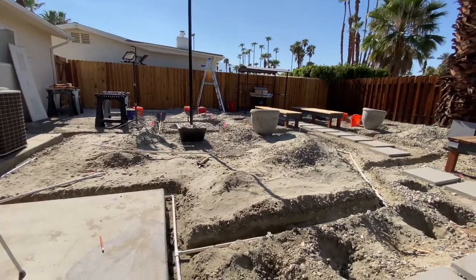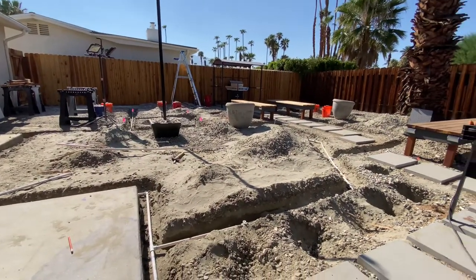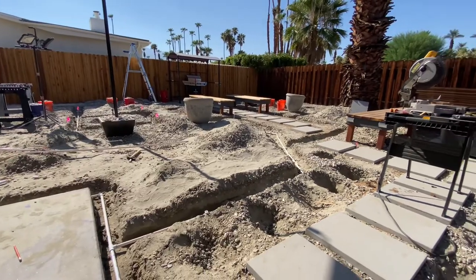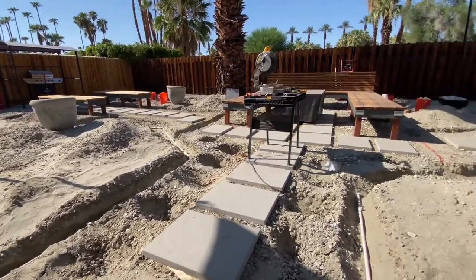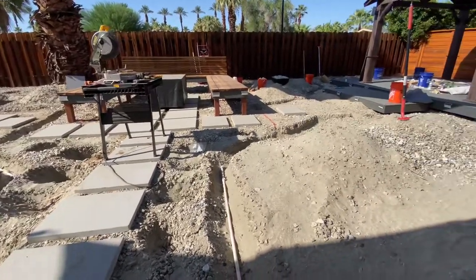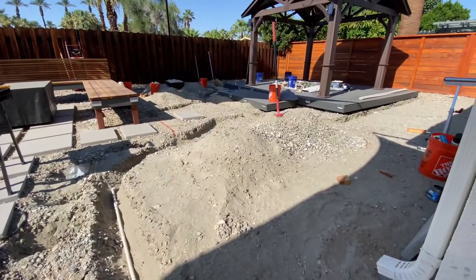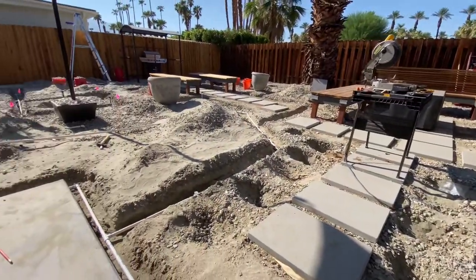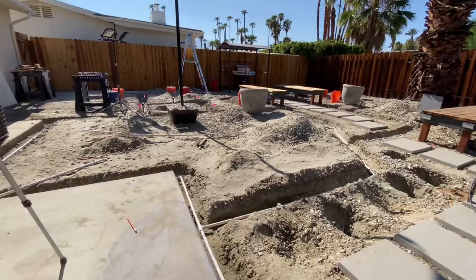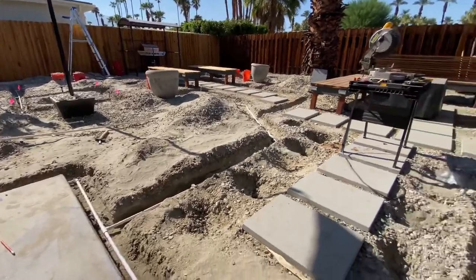All the trenching for these irrigation lines is about done. The trenches are complete and look at all these mounds of dirt — this yard is just piled up with dirt from all the trenching. We also excavated a lot of the gravel that was here originally. It's starting to look a little different.